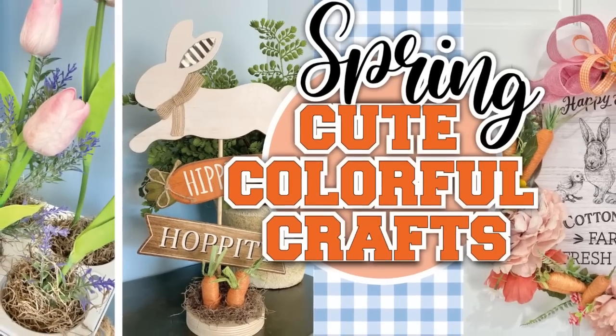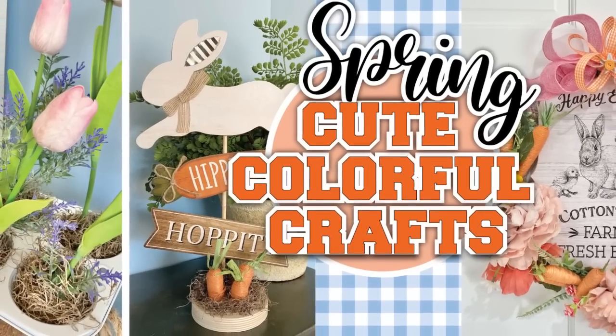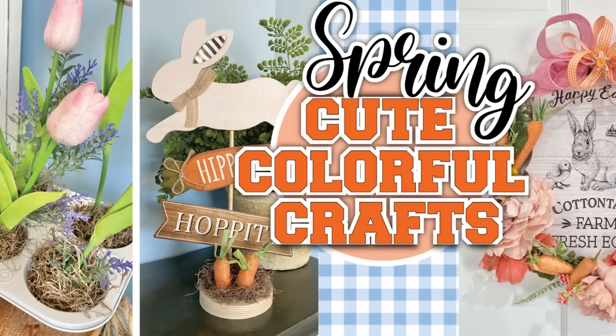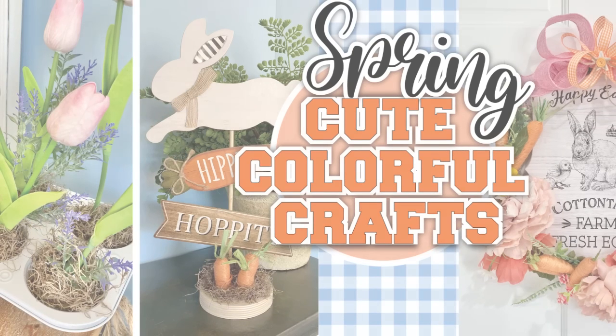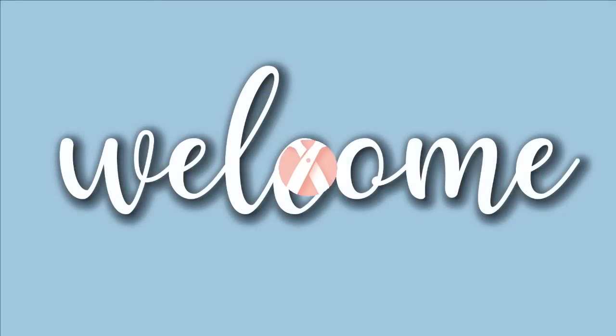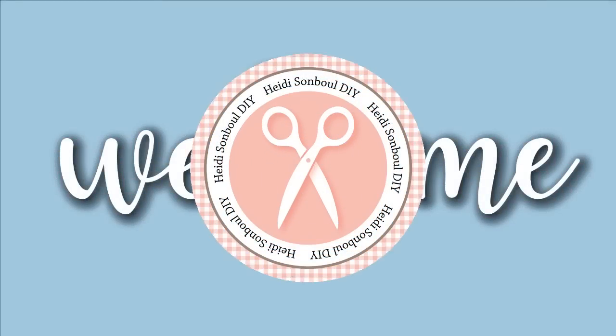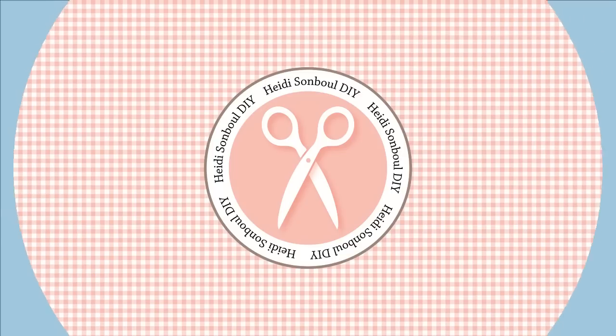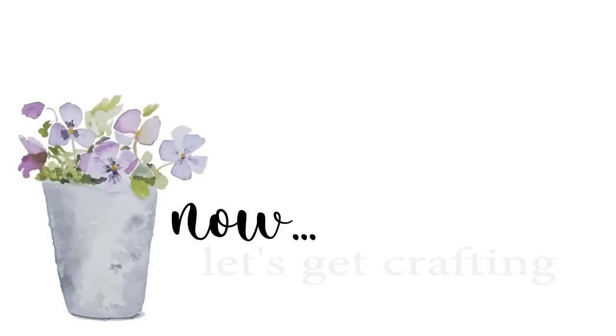Oh, how I love color so much! Today's video we're going to be focusing on the beautiful things you can do with color for home decor crafts. Friends, welcome to my channel — my name is Heidi Sambal and this is my DIY channel. I love crafting. If you're new here, welcome; if you're returning, I'm so glad you came back.